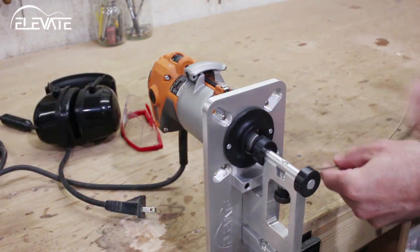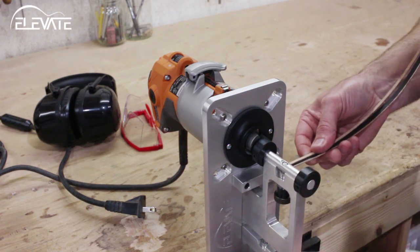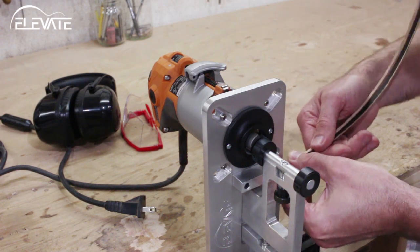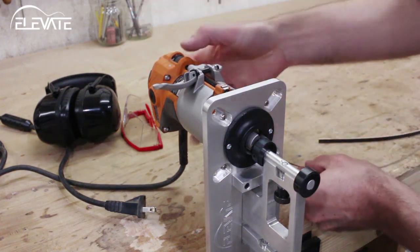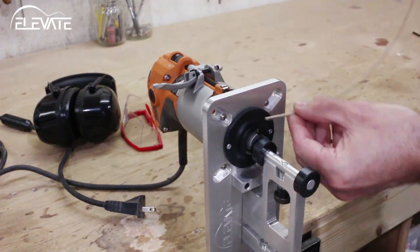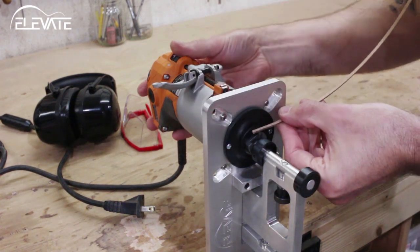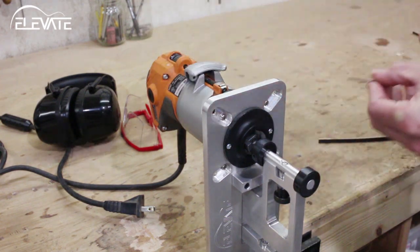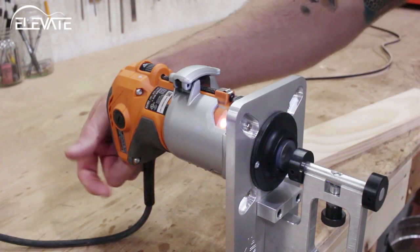To set the Ultimate Binding Jig for a purfling cut, the procedure is similar to the setup for a binding cut, but this time you'll need both your binding and your purfling. Once again, make a test cut in scrap to check your settings.